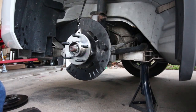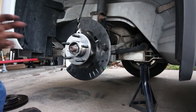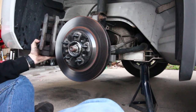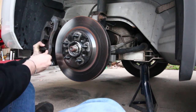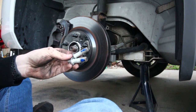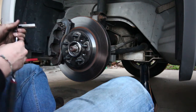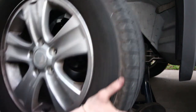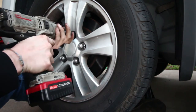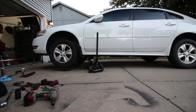Installation is the reverse of taking it apart. The next step is to put the brake rotor back on. The caliper gets slid back on and the caliper bracket bolts get reinstalled with some blue thread locker — torque those down by hand to make sure they're tight. Reinstall the wheel, remove the jack stand, and lower the vehicle to the ground.